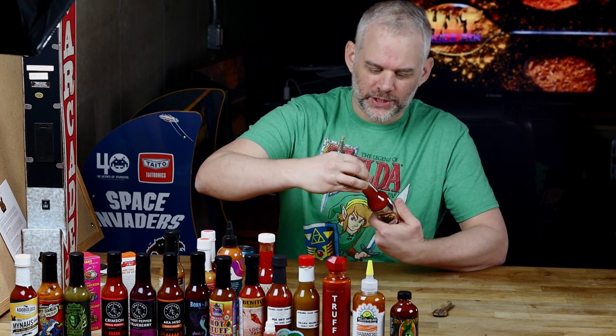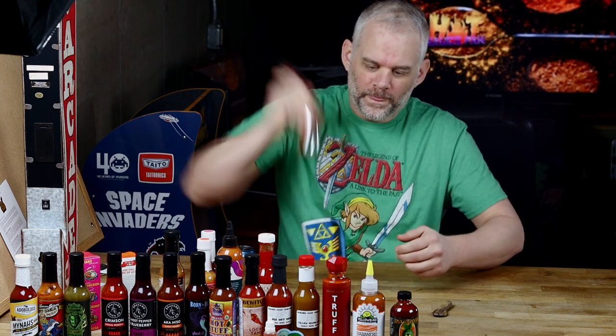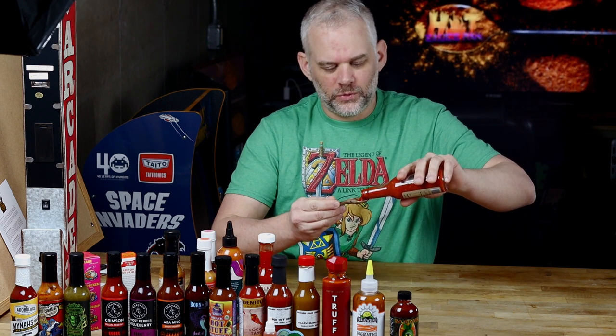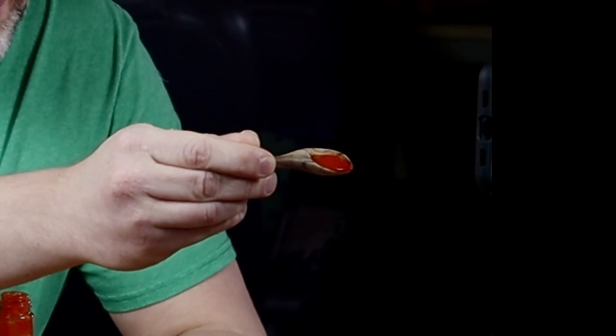I'm going to get the little blockage out of the bottle here. There we go. Oh, this is going to be a hot one. Whew. Here we go. Ooh, it is thick and it is chunky. Look at that. Super chunky. Here goes nothing — down the hatch. Tastes pretty good. I love Carolina Reapers. I love the taste of them.